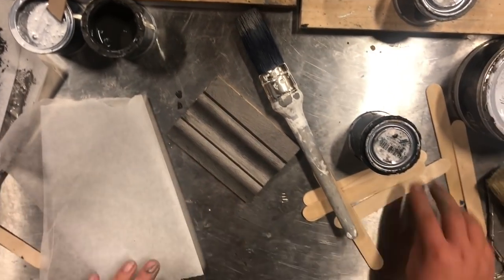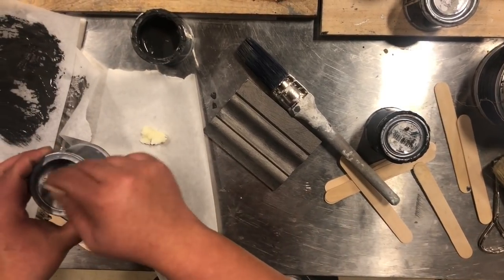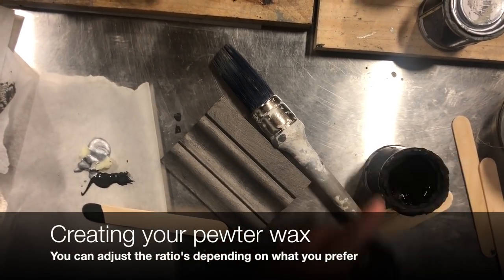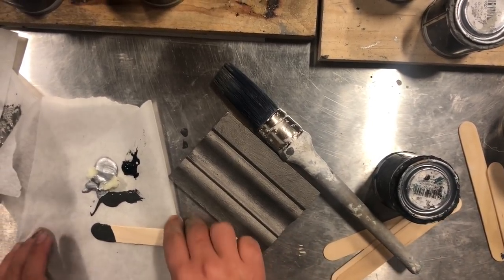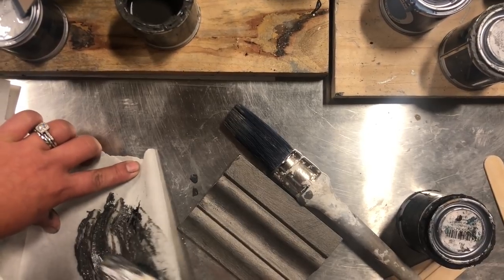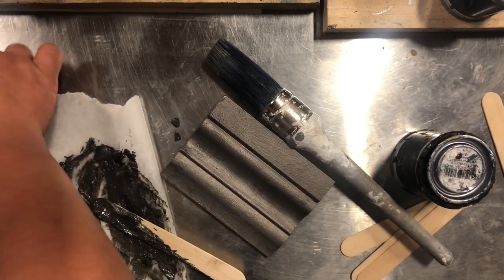I've got some Vintro clear wax here — I'm going to put some out onto my baking paper. Then I'm going to add a little bit of silver metallic paint into it, a little bit of Midnight — it's kind of like cooking — and also a touch of Vintro Victorian Black, then mix it all together. It's going to be darker than our pewter mix with the Victorian Black in there, but when working with metallics the more variation and depth you create in your metallic finish, the more authentic it's going to look.